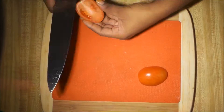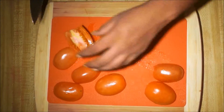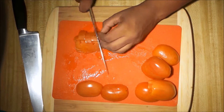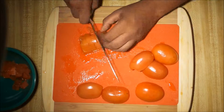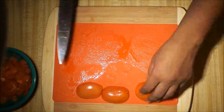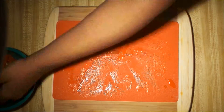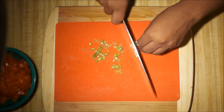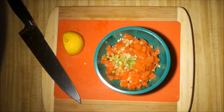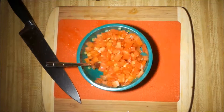Moving on to my pico de gallo — I just have some fresh roma tomatoes, or fresh plum tomatoes. You can use whatever tomatoes you like. I'm just dicing these up. Here's some fresh scallion, fresh lemon, a little bit of salt and pepper, and some fresh red onion.